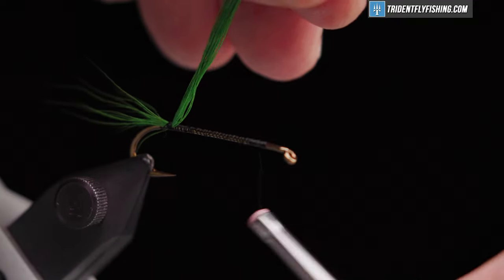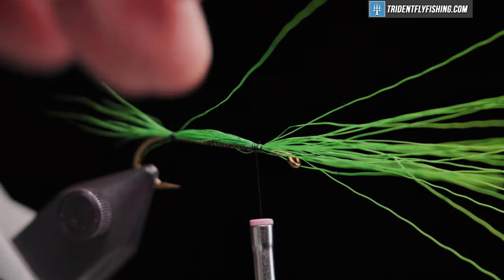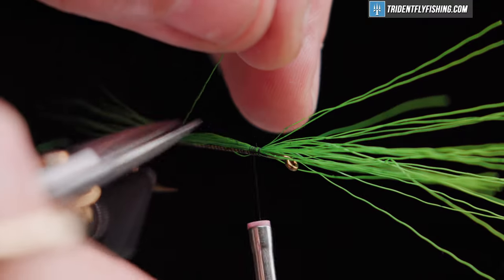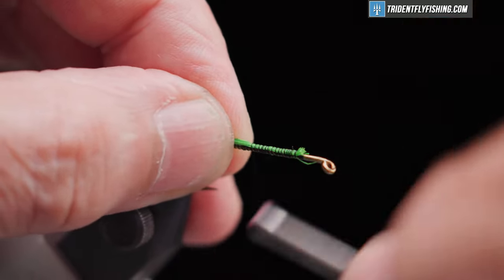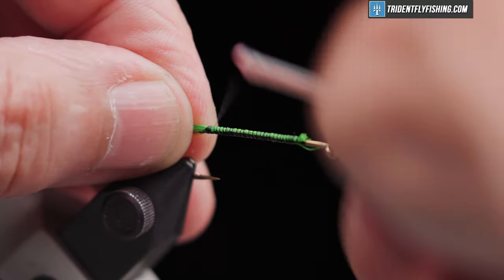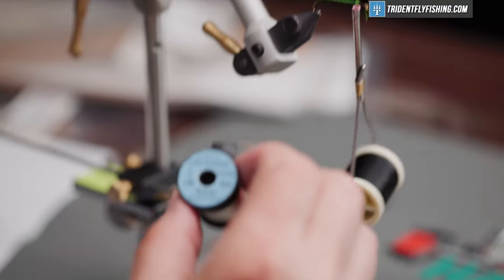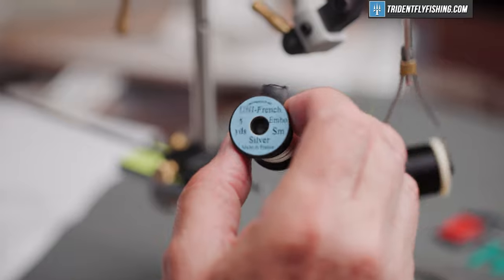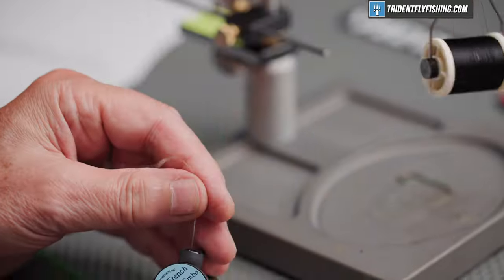We'll jump our thread forward and then wrap back. I just find that's an easier way to capture all that unruly hair. Back up to our tie-in point where we're going to tie our rib in — that's Uni French tinsel, an embossed tinsel and the color is silver. Pull off a small piece and we'll tie this in on the near side of the hook and wrap back to the base of the tail.